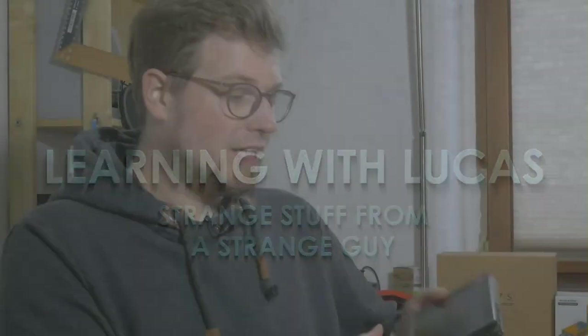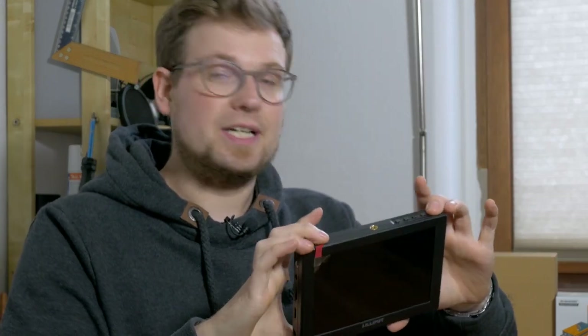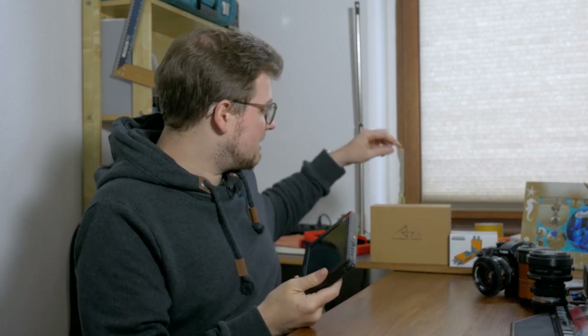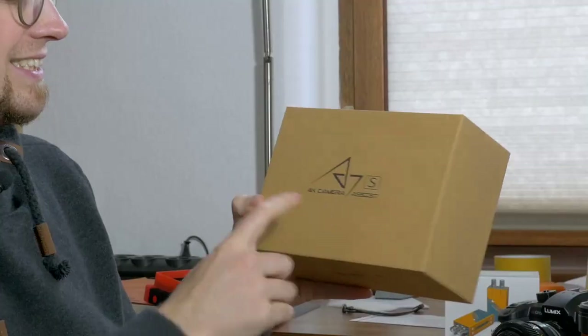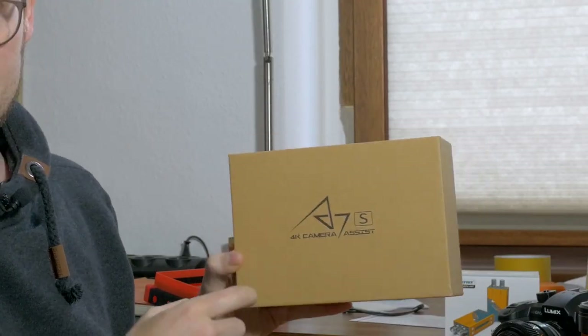Today I want to show you the new — I think it's rather new — Lilliput A7S field monitor. It's a bit confusing because it shares the name with the Sony camera, also called A7S. But the full name, as you can see on this box here, is the A7S 4K Camera Assist.